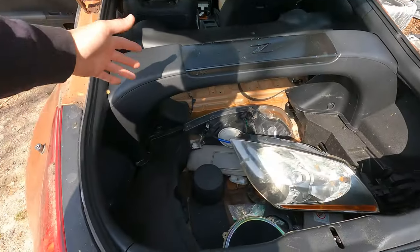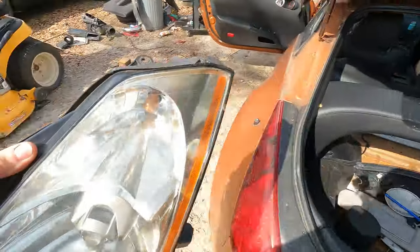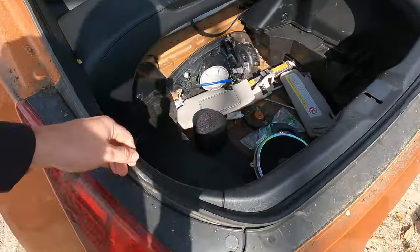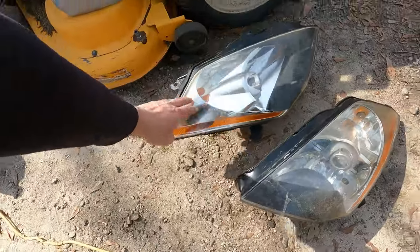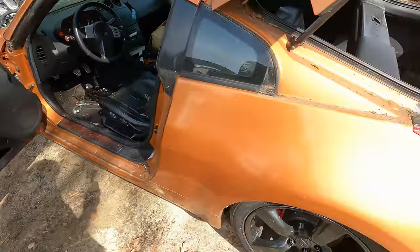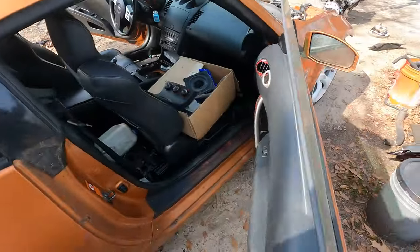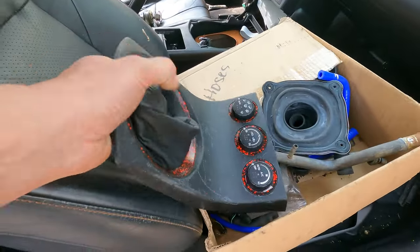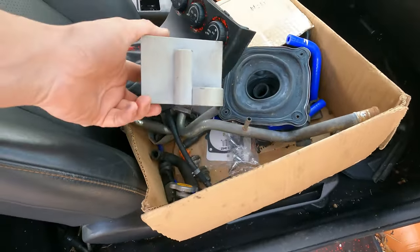Alright, so we're just going to get all this crap out of here because it's been sitting for a long time. The headlights are in pretty decent shape, so that's one less thing to worry about. There's a bunch of engine parts and all that kind of crap in here, and this fancy little paint job someone did on all the trim pieces — not sure what that is.